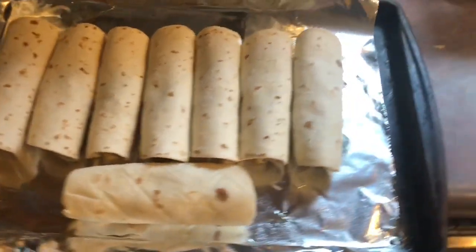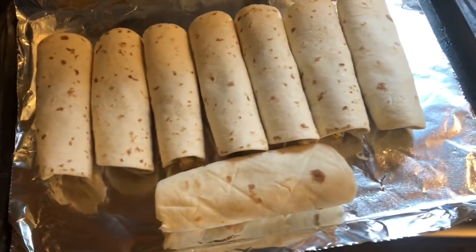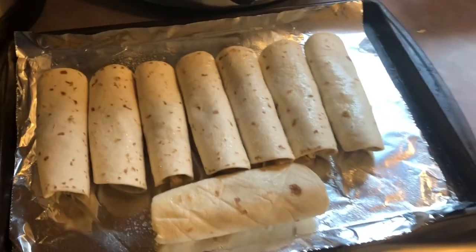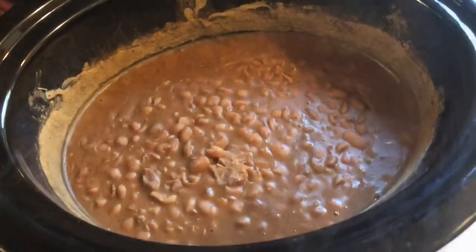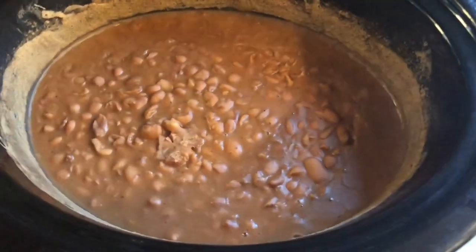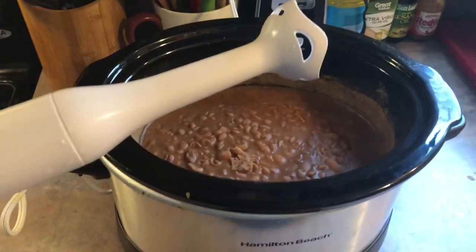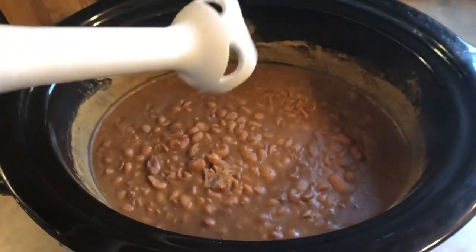I sprayed the bottom of my pan with some Pam and I'm also going to be spraying the top so that they can get crispy. I'm going to pop them in my oven at 400 for 10 minutes. Here are the beans after the 8 hours — they are super soft, so now I'm just going to puree them with this immersion blender. I've never used one before — I bought this just for this recipe.